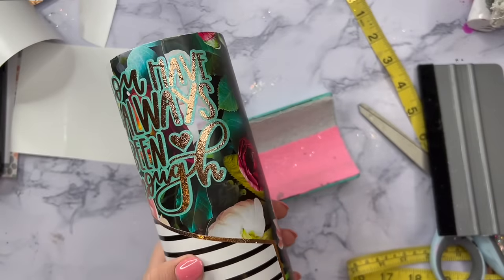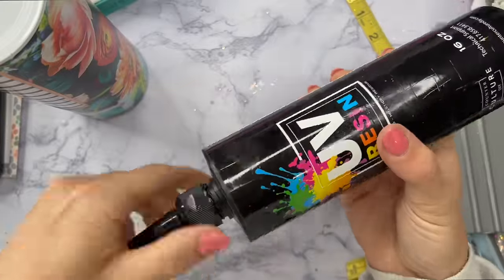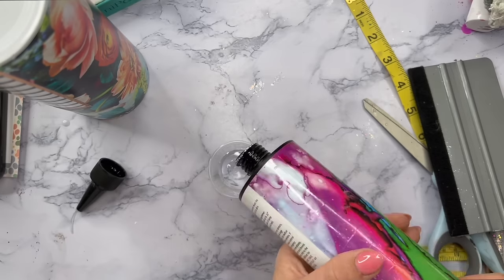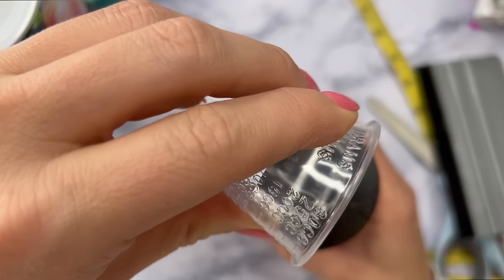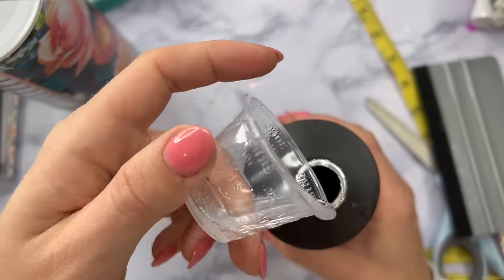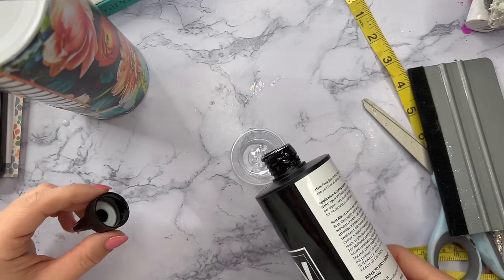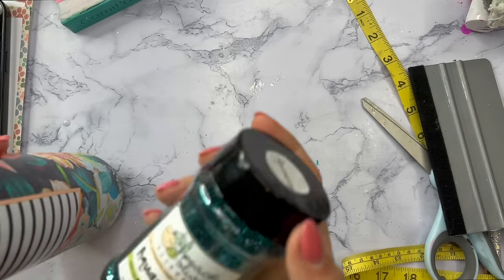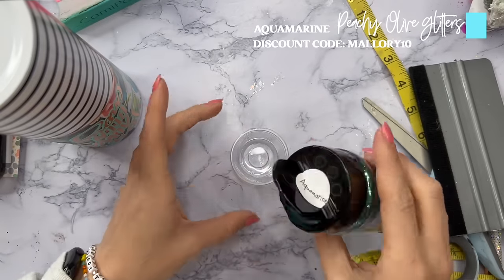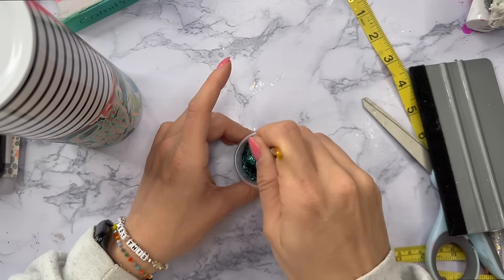Now we're going to do just a really simple finish on the bottom. This tumbler is a 20-ounce skinny straight from Hogg, so it's got a little bit of a well at the bottom for you to do a semi glitter booty — that's what we're going to do. I'm going to take my UV resin and put a little bit of it into a medicine cup — you need about seven milliliters, maybe between five and seven for this specific tumbler.